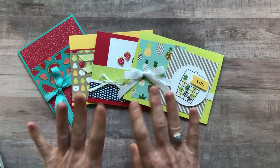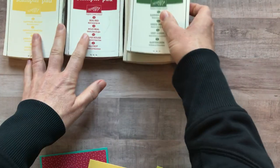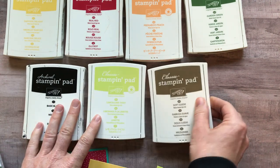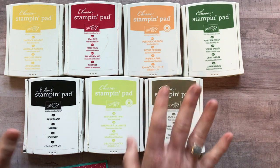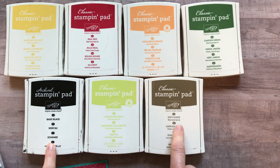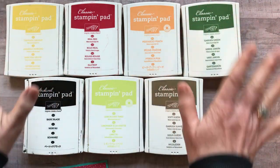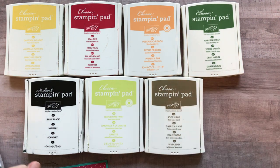You do need ink. I'll show you the ink colors you need — it's hard for me to pare it down and not use too many colors because they all just work so well with this designer paper and the stamps. So you need: daffodil delight, real red, peekaboo peach, garden green, basic black, lemon lime twist, and soft suede ink. If you have other colors you could probably substitute, but these are what I used on the make-and-take.